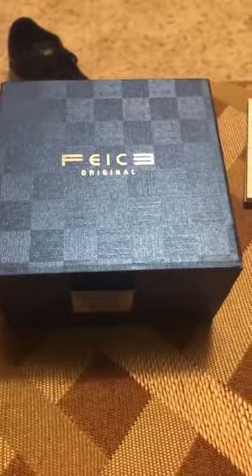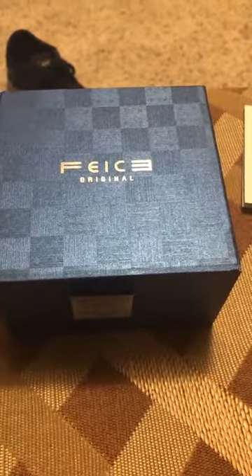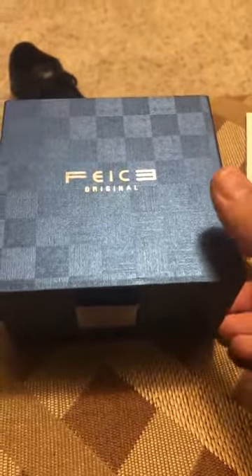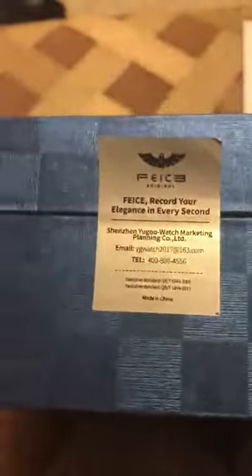This is a review of the Feice men's automatic watch — the FM019 model with the blue face that I just got. The packaging is very premium, especially for an automatic watch off Amazon. I was pretty impressed. It's got this cardboard box with what's almost like a wallpaper wrap around it that gives it a reflective metallic look — really nice.